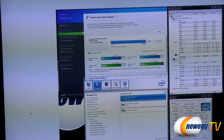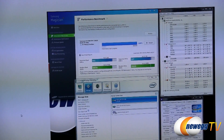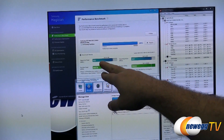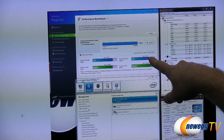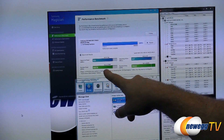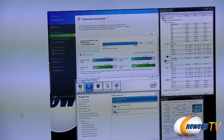Finally, we have the Samsung Magician software with its built-in performance benchmark. This drive is rated for up to 540 megabytes per second sequential read — we hit 551. It's rated up to 520 sequential writes — we hit 537. Rated at 97,000 random read IOPS — we hit 98,000. And 66,000 random write IOPS — we hit 79,000. Bear in mind this is Samsung's own utility, so I would expect it to perform well with their drives, but that is some impressive performance nonetheless.